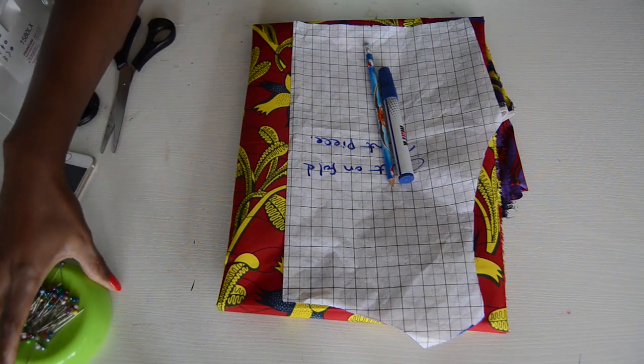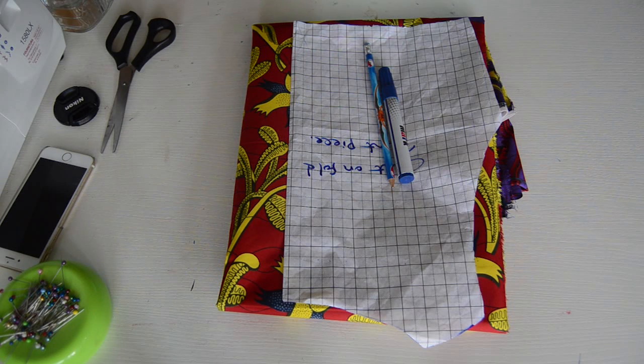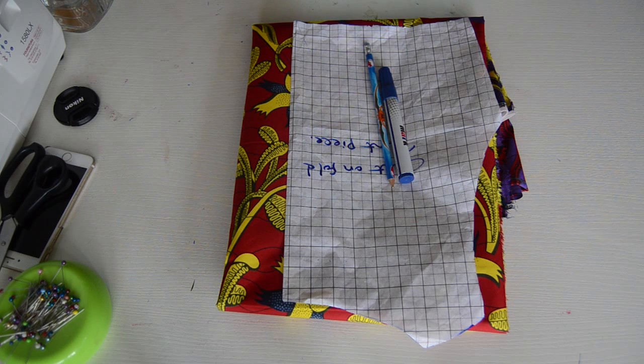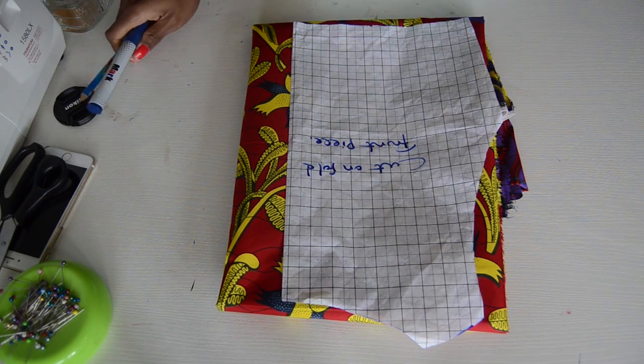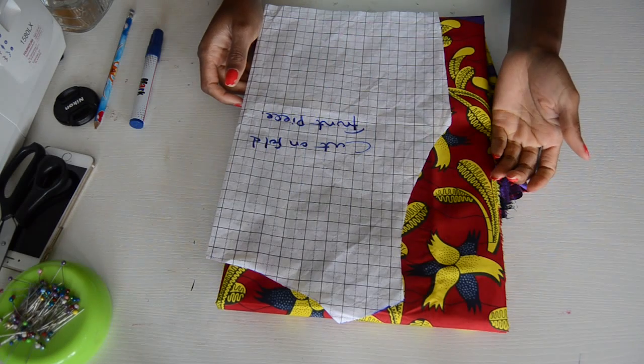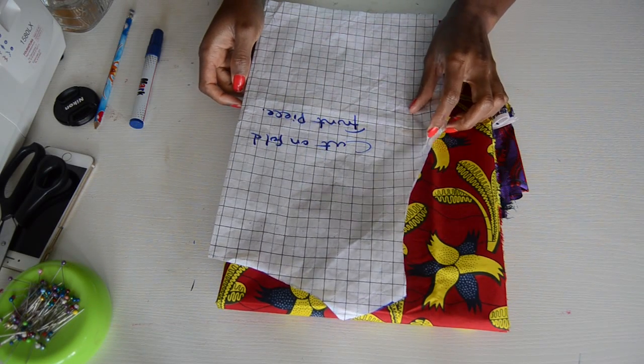For this tutorial, we're going to be needing two yards of fabric depending on how flowy or how full you want your maxi dress to be. I want the style to be straight, so I'm using two yards. You're going to need either a t-shirt to trace out or already made patterns.